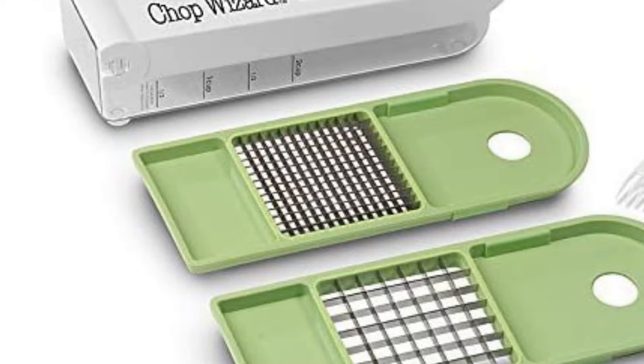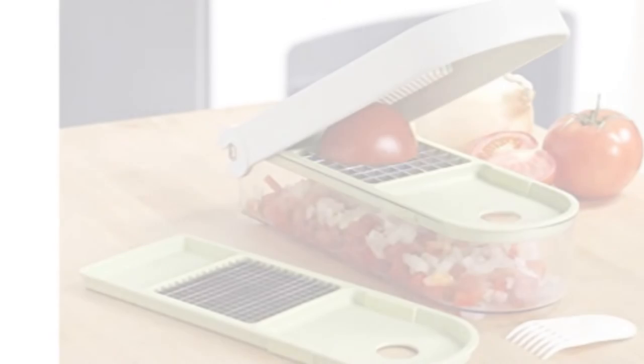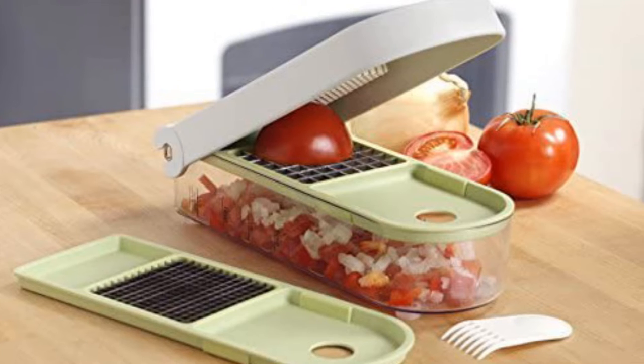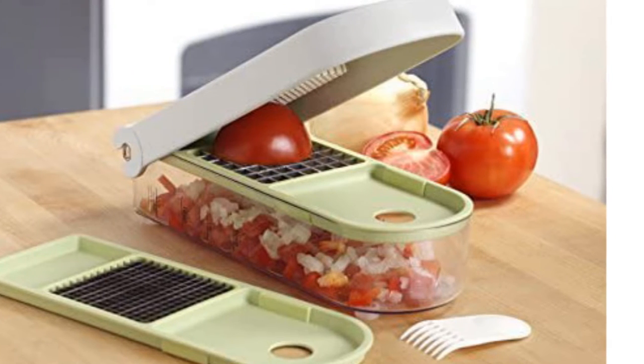The 1-year warranty is much less than the lifetime warranty found in our top pick. Additionally, it requires users to supply more pressure in order to initiate a chop compared to our top pick, but it is not a huge deal.